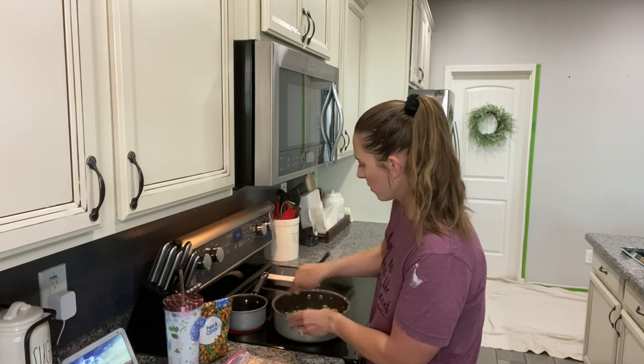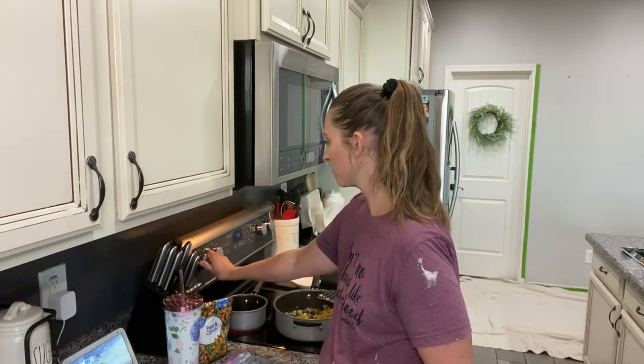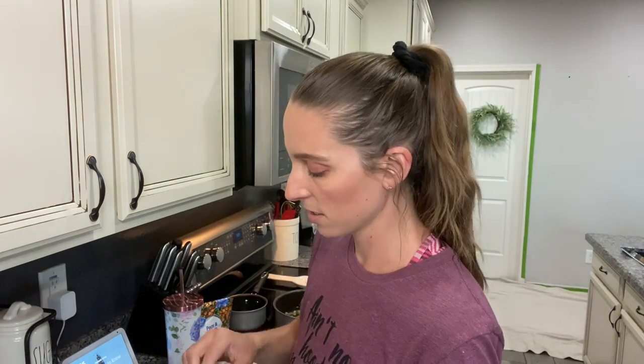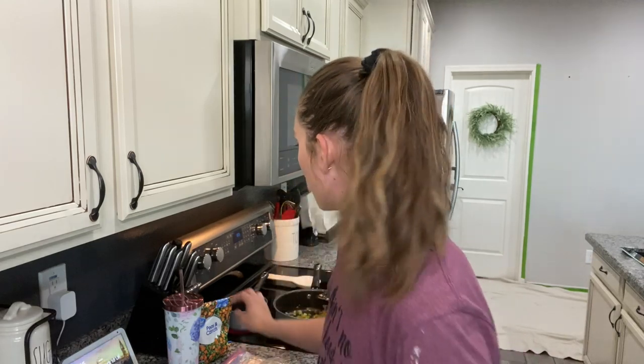I just used the same pan I cooked the chicken and garlic in to make fewer dishes. While that's getting ready to boil, I'll show you — I use off-brand stuff, I feel like it's just as good as name brand. I have some Kroger pie crust. They're delicious and in my opinion they taste just as good as Pillsbury, so that's a win.